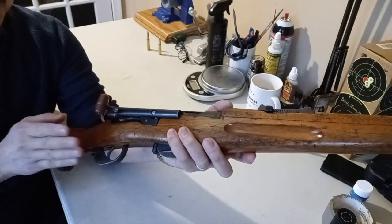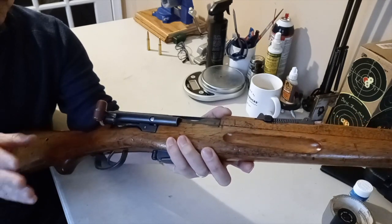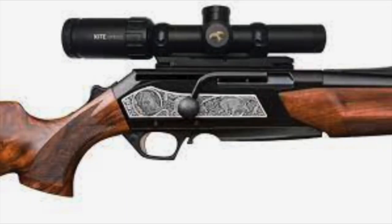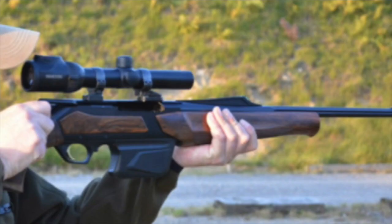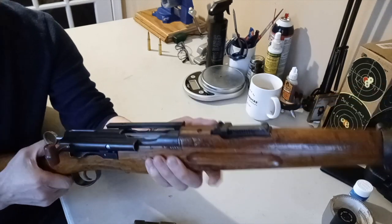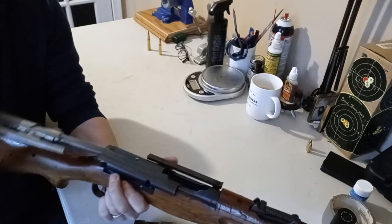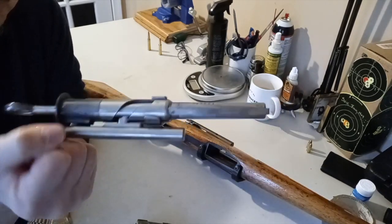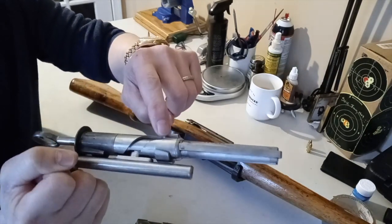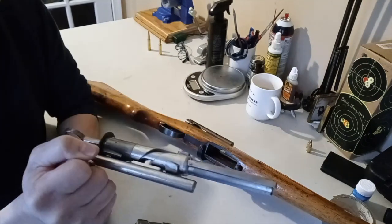The part that I am really impressed by is that this is a straight pull-back bolt action, which was way ahead of its time. Recently Browning is making a straight-back bolt action for fast follow-up shots. The bolt release button is also really convenient - just pull that lever down and it comes right out. It's a very long and heavy bolt, but very efficient. The groove on the bolt is what makes it possible to go straight back and forth, with the handle locking into that groove.